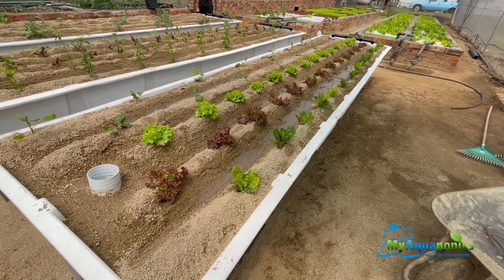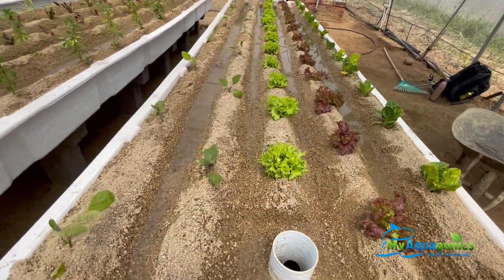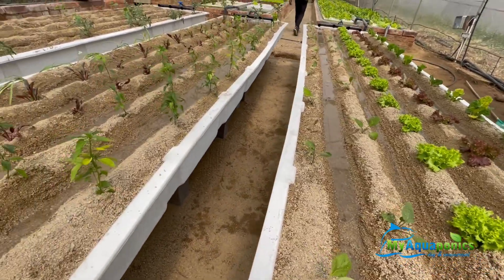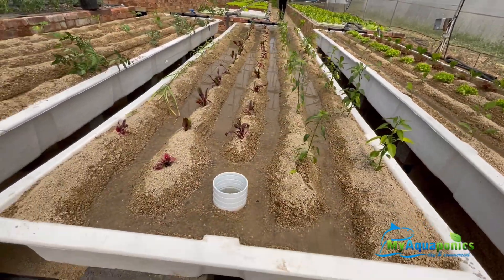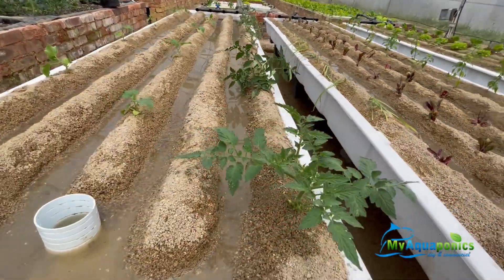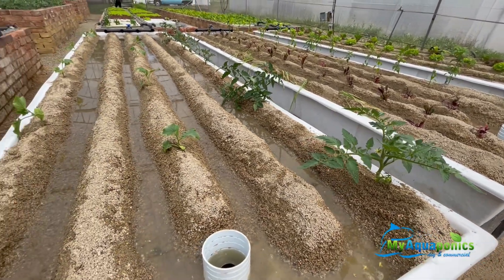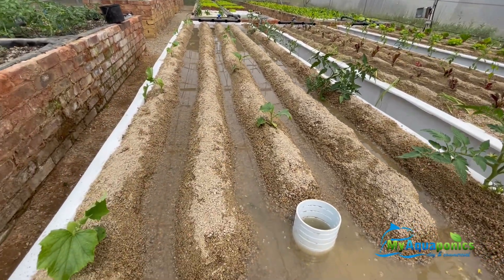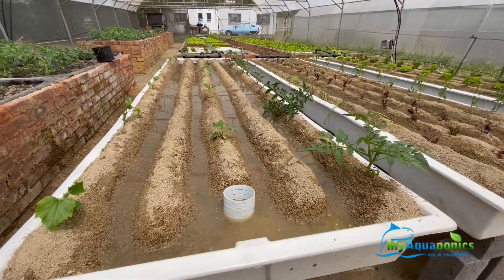So we have planted some lettuce here, gringels, chillies, beetroot, some tomatoes that we are already growing. We planted them here to see how they do, and here we have some cucumber. So let's see how this all goes.